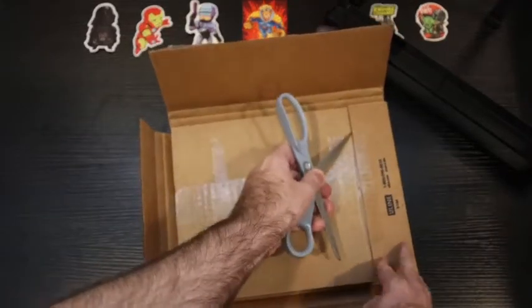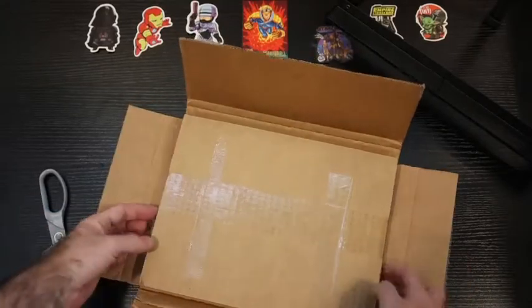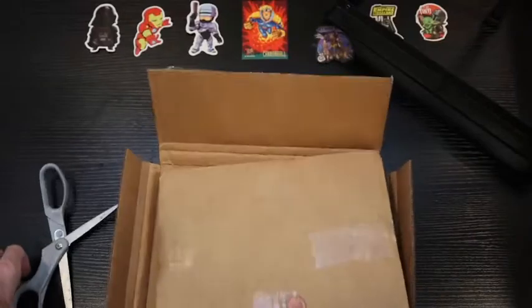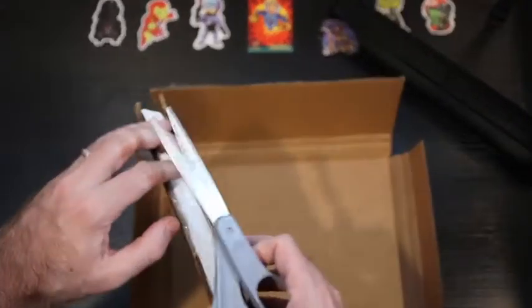Looks to be wrapped in one of those plastic mailers as well, which I've typically seen recently. I've got two pieces of cardboard here and tape, so pretty thorough job packing and securing the books.